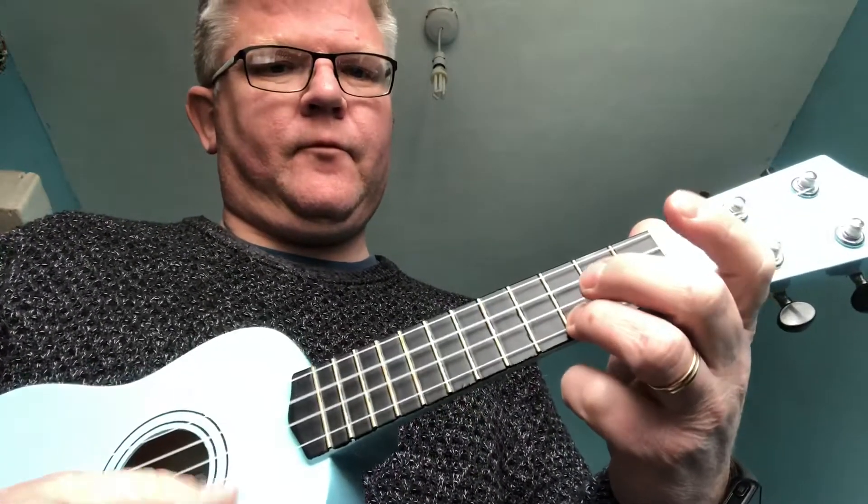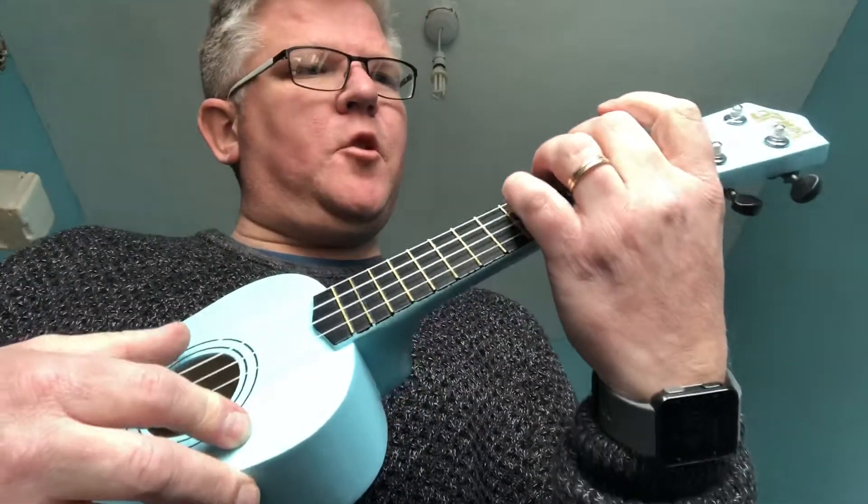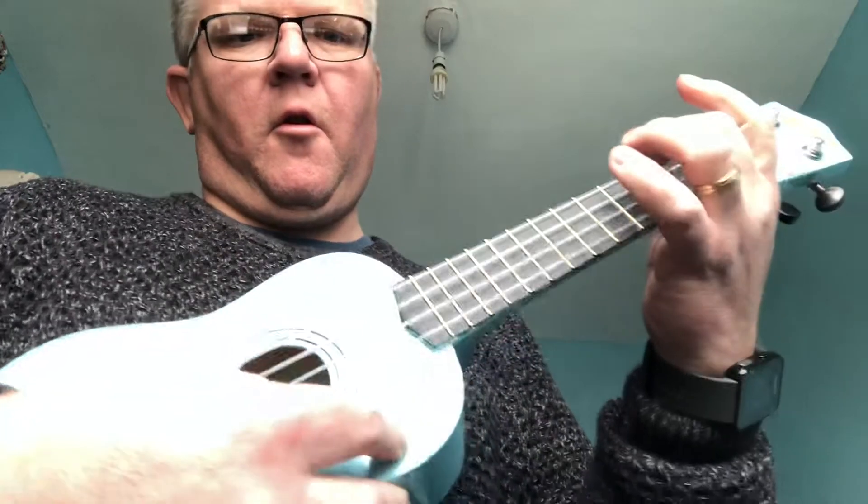We finished by doing A minor, which of course was putting the 2nd finger down on fret number 2 on the G string, which is the 1st string. What I'd like you to do is just follow after me — do 4 strums on A minor.